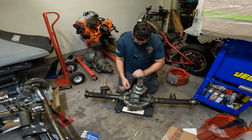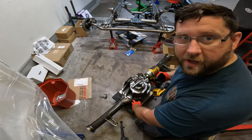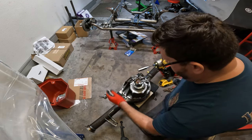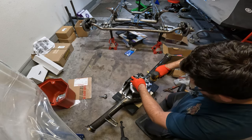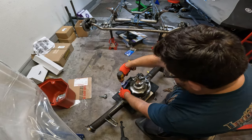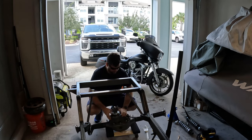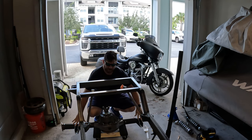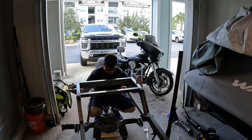We have some hardware here — hopefully not missing too much. We're going to find a crush washer and we need to do some cleaning up, but let's get these started. We'll get this lined up, get the shocks down, and that'll help us raise it up once we get it bolted back up.